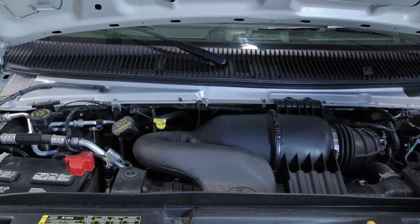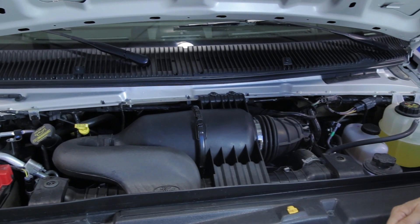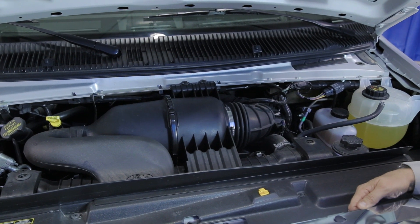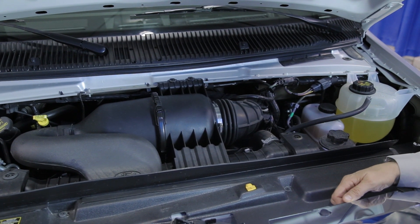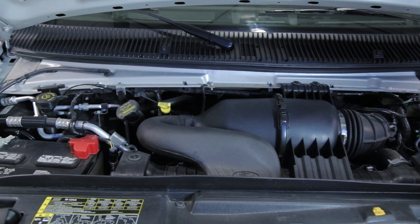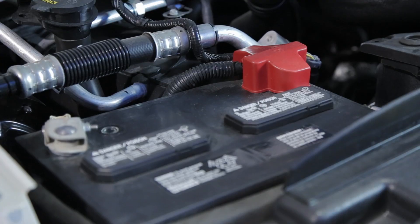Welcome to the 2014 PleasureWay Pursuit built on the Ford E350 Cutaway Chassis. This is a dual-wheel chassis featuring 12,500 pounds of GVW. This is the 6.8-liter V10 engine with the tow-haul transmission. All components underneath the hood are Ford factory components. Please refer to your Ford owner's manual. This is a Ford factory battery underneath the hood.